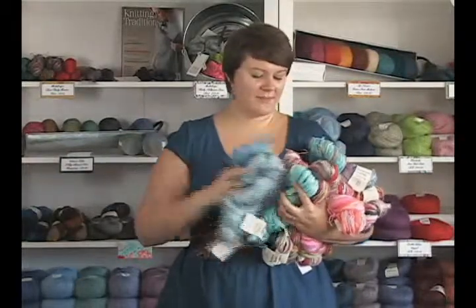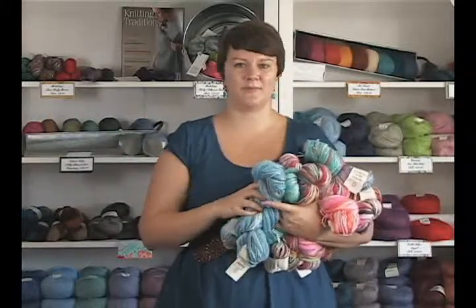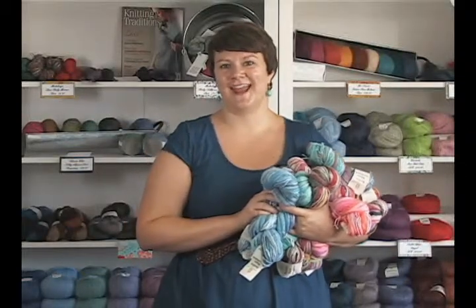So definitely check out the Bamboo Bloom hand paint. It's gorgeous, artistic looking yarn and it'll be beautiful with whatever you want to make. Thanks so much for watching. I'm Kristen from Jimmy Beans Wool and I hope you have a great day and happy knitting. Bye!